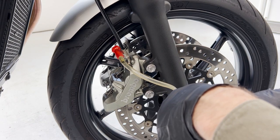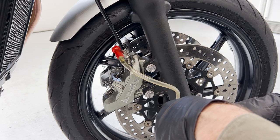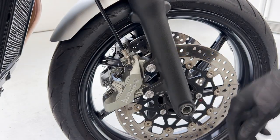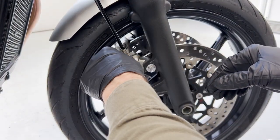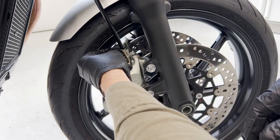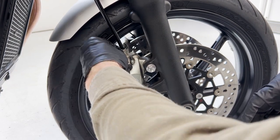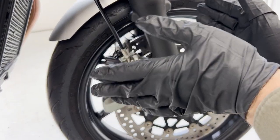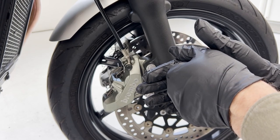We've drained the brake fluid down to probably about five or six millimeters from the bottom of the container. We can pull off our vacuum pump connection, tighten back down our bleeder valve, and replace our dust cover. Make sure you do this — you don't want any debris getting in there and ruining the whole thing. Next, we will go to the other side, repeat all the steps that we've done here, and make sure we keep topping off our brake fluid reservoir.